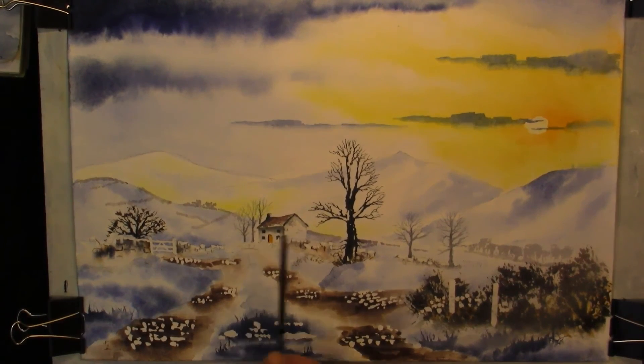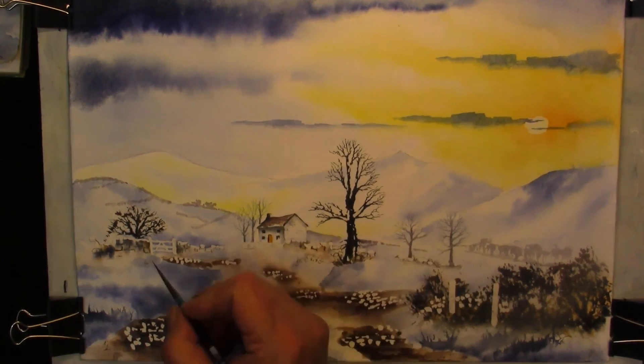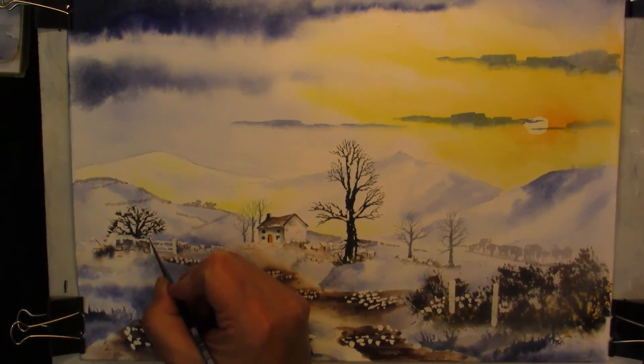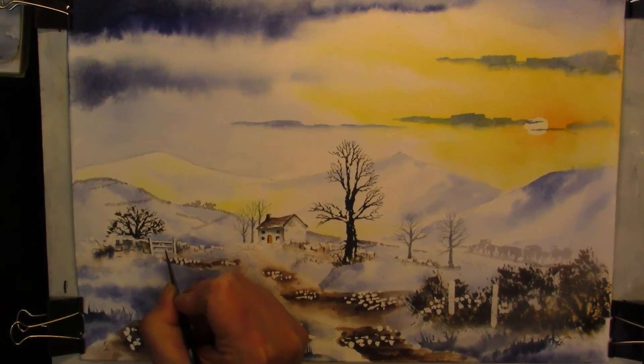Now that I've allowed everything to dry, I've rubbed the masking fluid off — which is off the fence posts, the pebbles, the tops of the walls, a bit of snow running up the tree. I've also finished the house off with just a tiny bit of cadmium rust, some red, the doors and windows, and just indicated some roofing tiles and brickwork with a very fine double zero rigger. Emphasize the gate — the light's coming in from here so you should be looking for a shadow side, and this should just make the gate stand out.